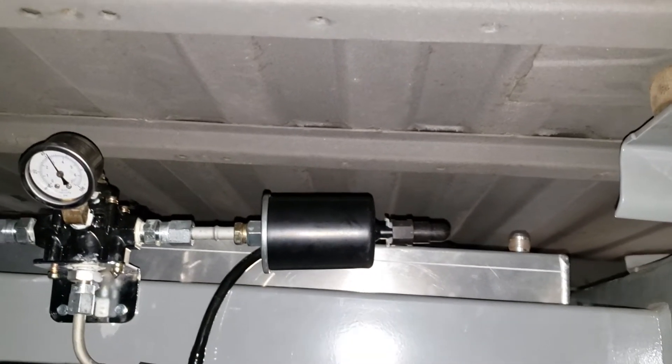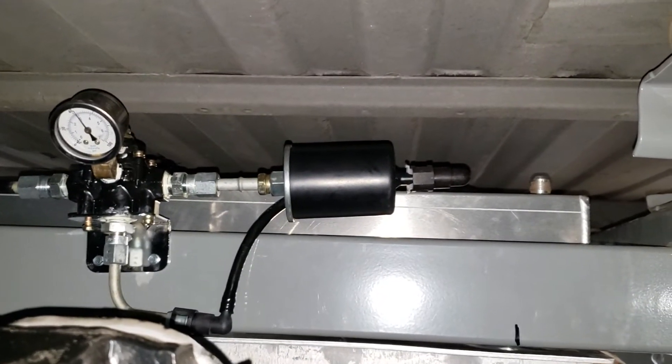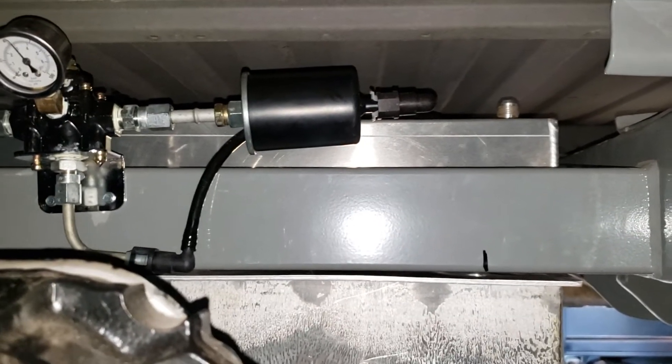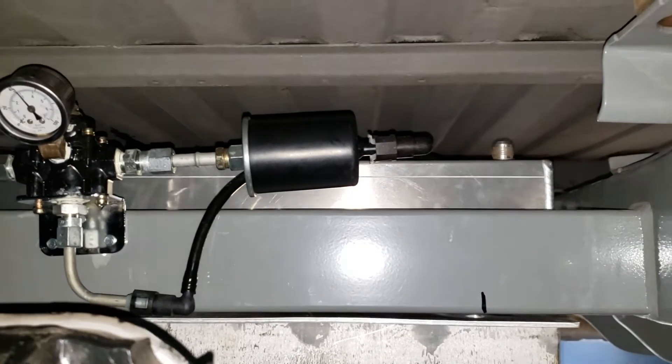I'm using a Summit Racing fuel cell that I cut a larger hole in to fit a 2000 Chevy Silverado fuel pump module that holds the pump and the fuel gauge. I disconnect the fuel gauge and run the fuel gauge that comes with the tank.